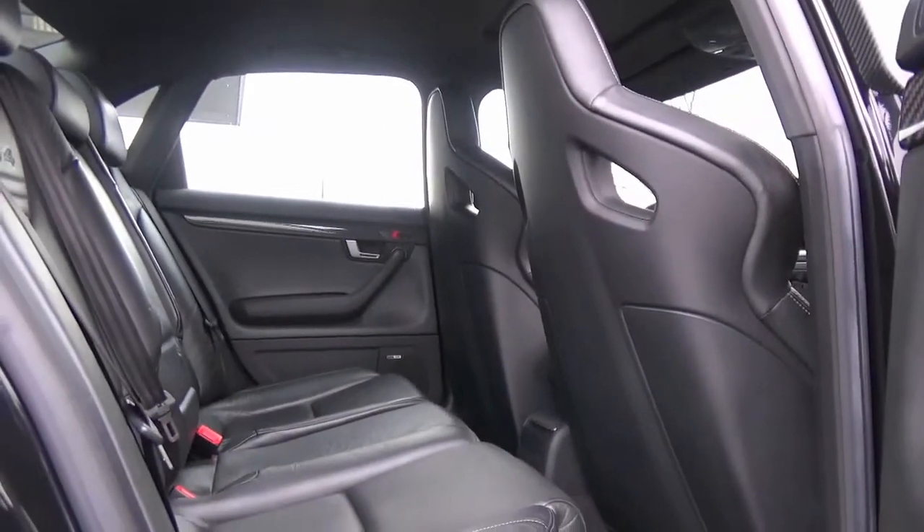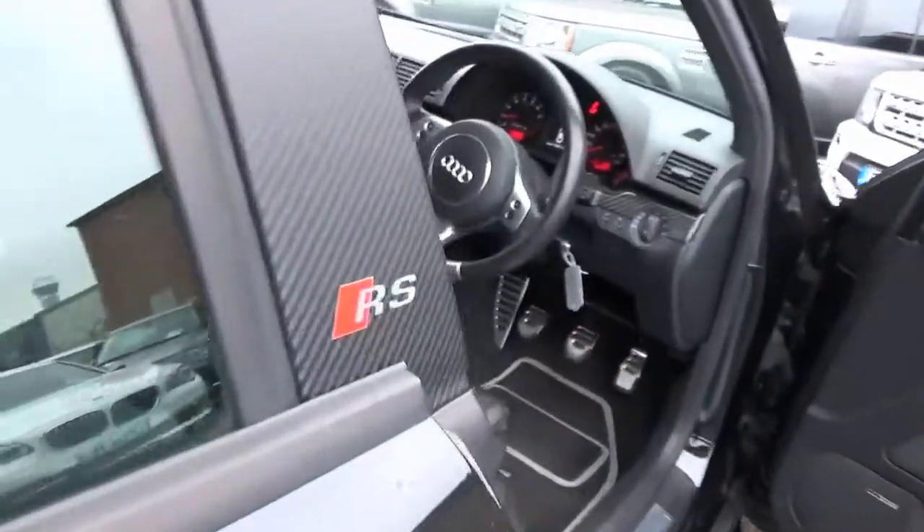This car will come with M.O.T. until the 11th of April 2017 and also two keys.